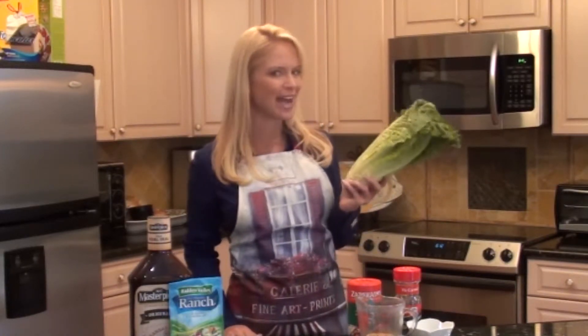Hi, welcome to Easy Living. Today, I'm going to show you how Hidden Valley Ranch and KC Masterpiece can help turn that standard green salad into an unforgettable kickin' chicken salad. Trust me, your family is going to love it.